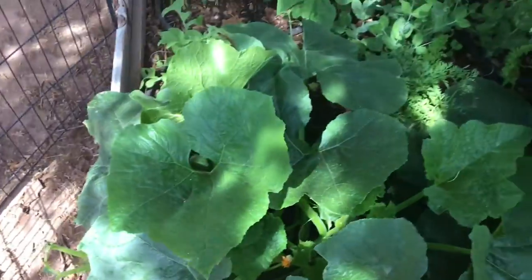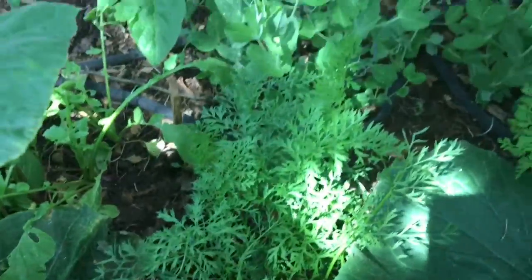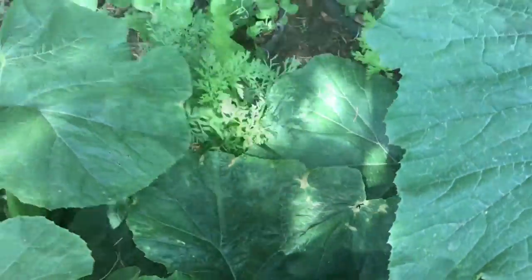Between the pumpkin plant and the zucchini plants there are carrots way in here. They got all covered up, but the ones that aren't quite covered up are doing really good. I've never had success growing carrots so I'm hoping that I get some good carrots this year.